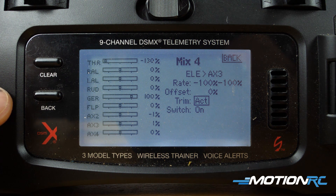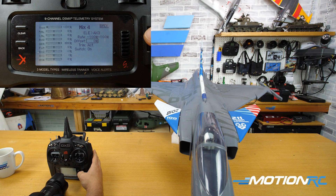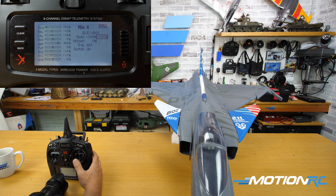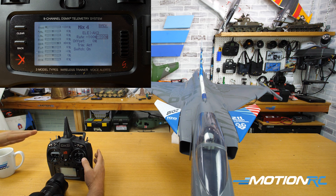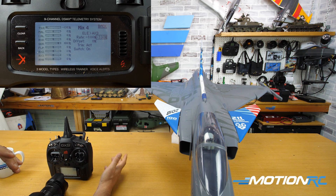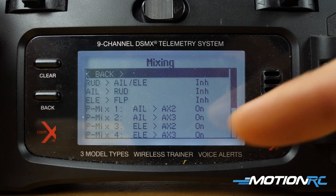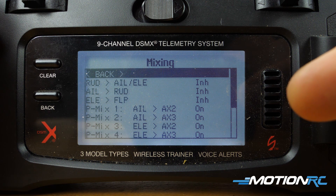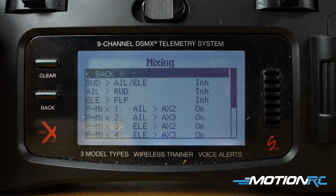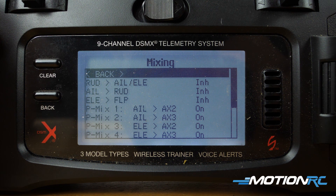One thing I will say about all these mixes: if you don't want the canard to work at full 100% with your Elevons, you could lower the rates to say minus 80 — if you only want the canards to do 80% of what the Elevons do in the roll. I'm just showing you how to set it up at full 100% deflection so the servos are working in full deflection in unison. Now when I back out, I have four mixes — all turned on. Two for your Elevon plugged into the aileron port, one for each canard on that side. And two for the Elevon plugged into the elevator port mixing into each canard. That's going to get it done for your canard setup.